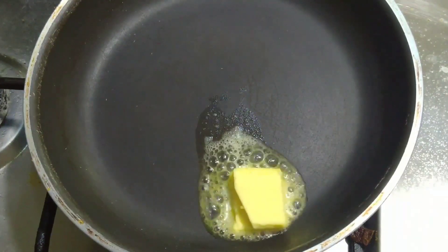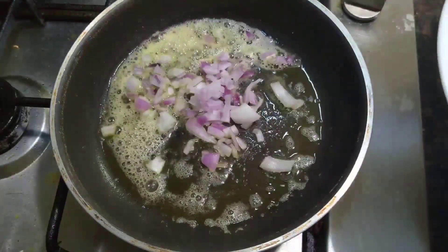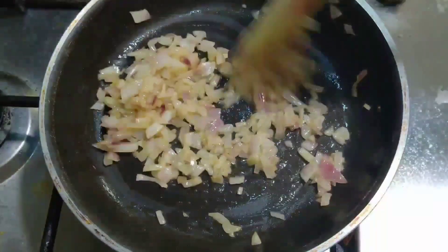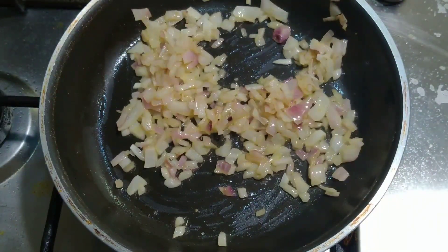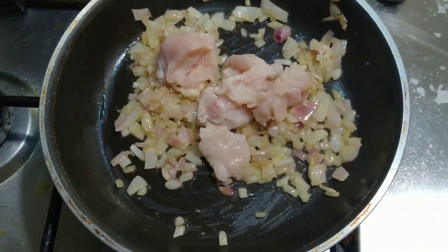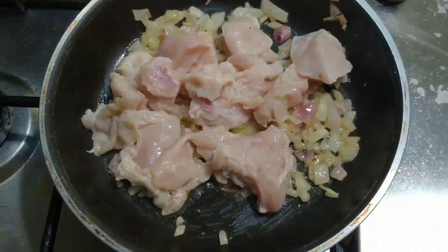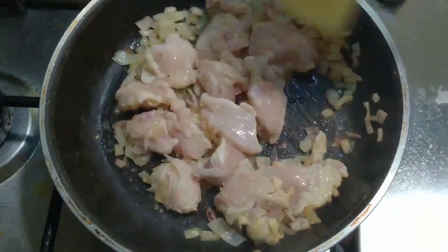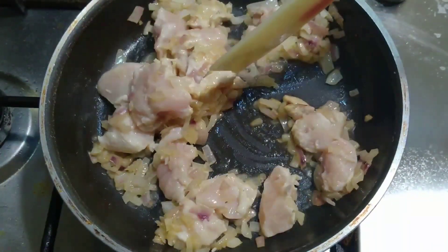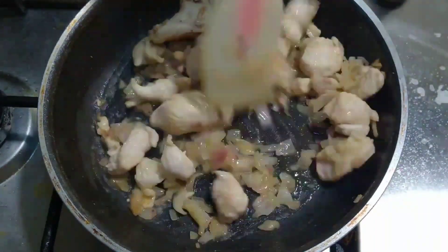Now take a pan, add 1 tablespoon of butter and let the butter melt completely. Add 1 chopped onion and sauté for 2 minutes. Once the onion is cooked, add 200 grams of chicken — I am using chicken but you could use any kind of vegetable as your choice — and sauté for about 3 to 5 minutes until our chicken is cooked.